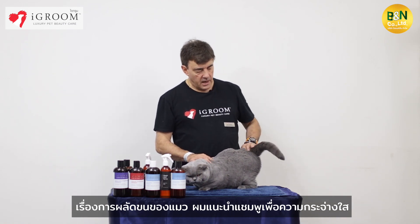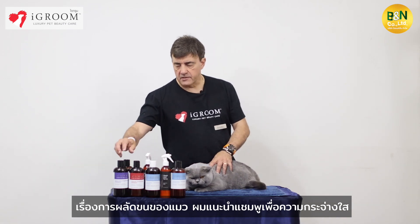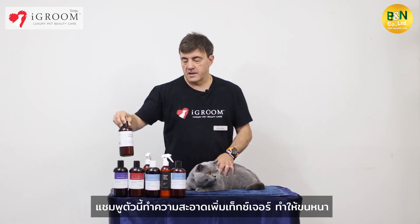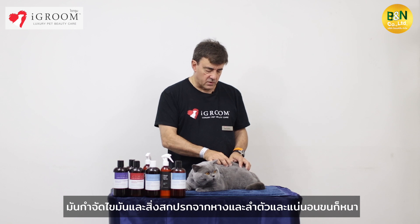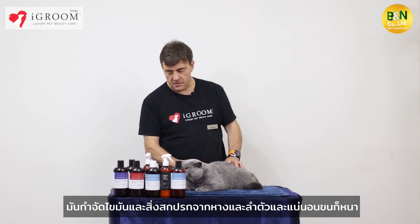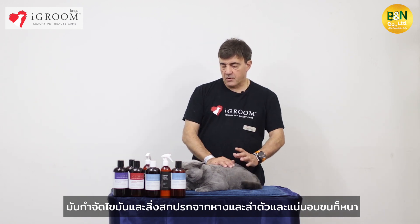For the males, I always recommend doing a clarifying shampoo. Clarifying shampoo cleans the texturizing thickness and takes all these oils or all this excess seborrhea from the tails and from the body.